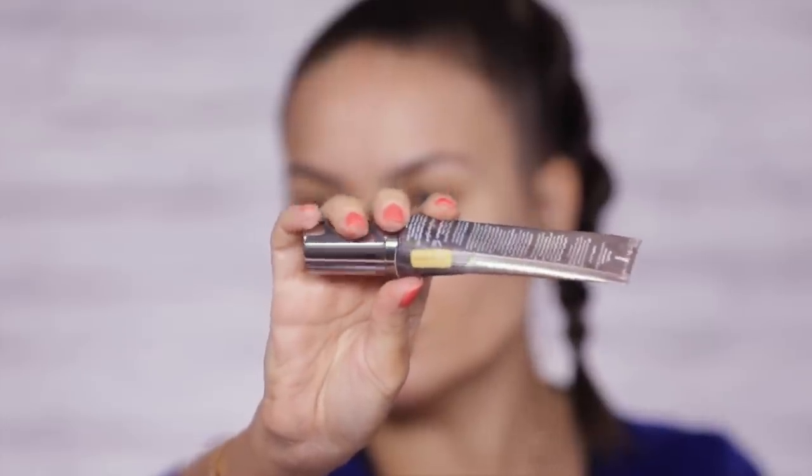The One and Done is more like a hybrid BB cream/CC cream type of foundation. It has SPF 20 and it's not as full coverage, however I find it's perfect for my skin type and tone and texture — so this is my favorite one. I quite prefer the One and Done over the All Nighter. My shade is Medium Dark. I'm also going to be using Urban Decay brushes which are fantastic — each one has a number and a name or purpose. This one is a foundation brush called the Optical Blurring Foundation Brush.